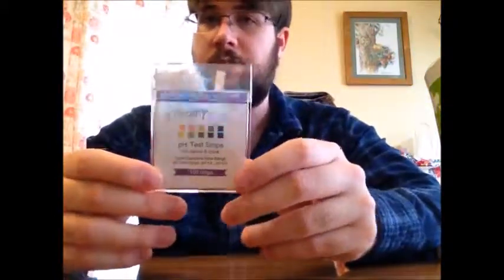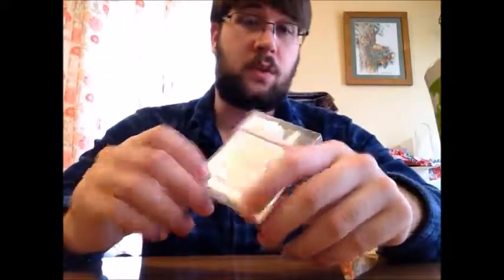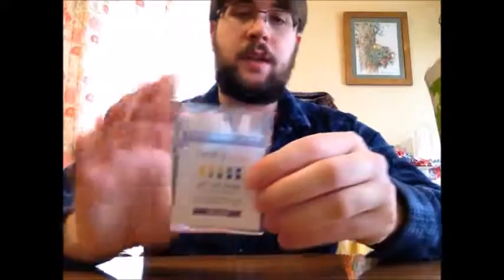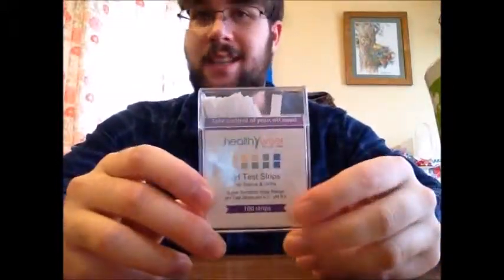Overall, the HealthyWiser pH Test Strips are a solid five out of five, because they work great, they're easy to use, and they're easily stored anywhere. It comes with a hundred strips, so you have a lot of uses — multiple people can use it, if you have a lot of people in your house and you want to make sure they're healthy, there's enough here for everyone. Five out of five, HealthyWiser pH Test Strips.